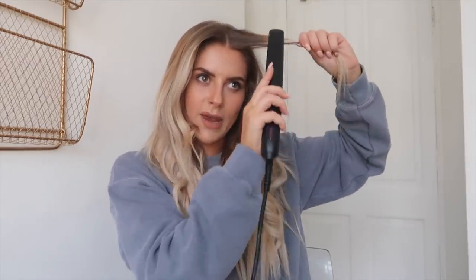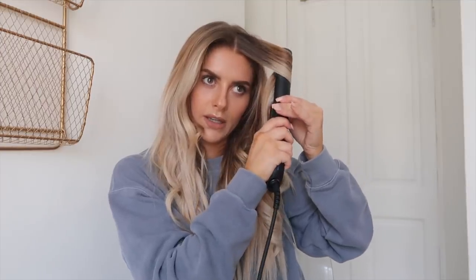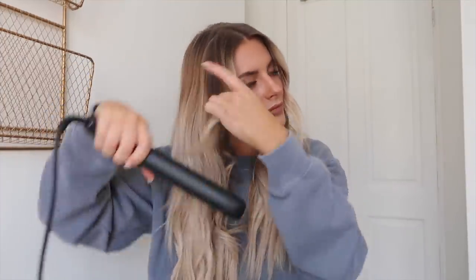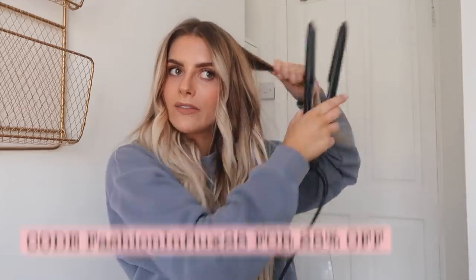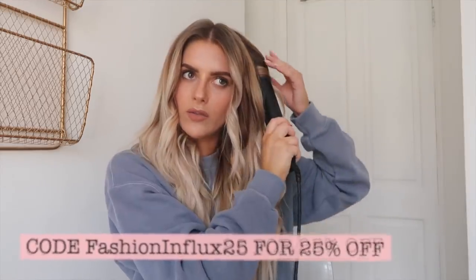I'll pop a link to the styling iron below, and I have a discount code, so if you use the code you'll get a discount.